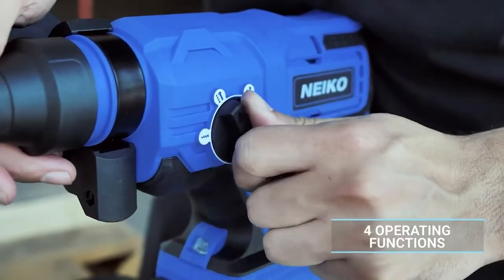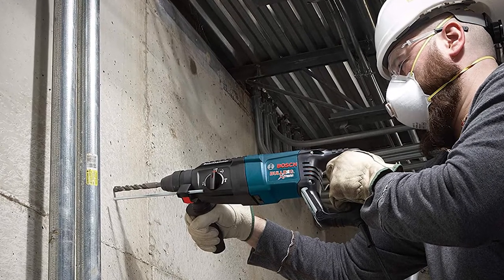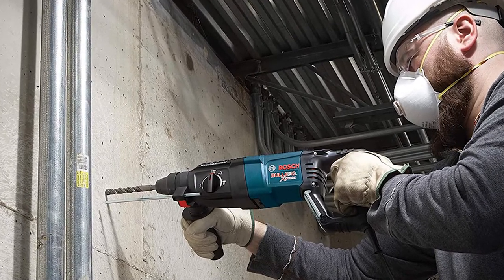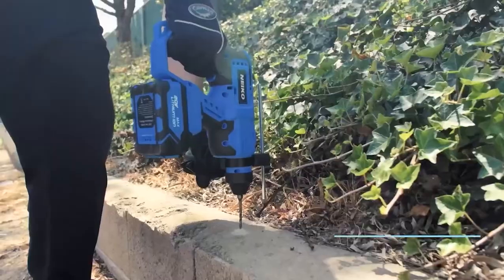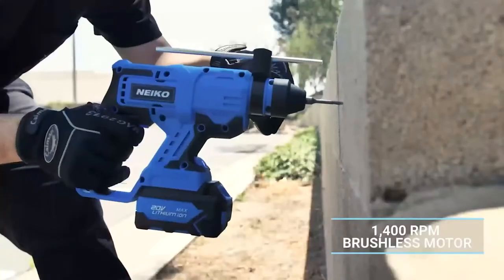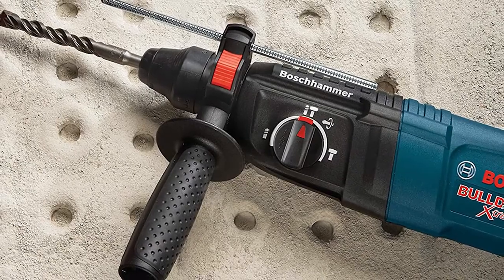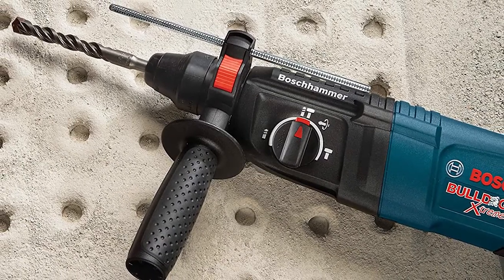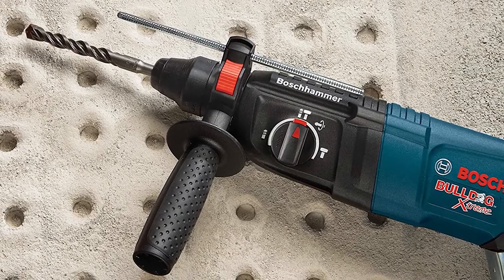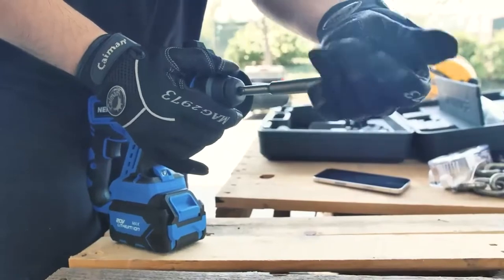Rotary hammers are often the preferred option for professionals and others who need to hammer screws into concrete frequently. For those who need advanced strength and high shock absorption, rotary hammers are superior to hammer drills. The hammering mechanism in a rotary hammer includes a cylinder of air and a piston. The piston compresses the cylinder of air, in turn beating the bit, providing an effective and powerful hammering mechanism that can hammer screws into concrete with little to no problem.